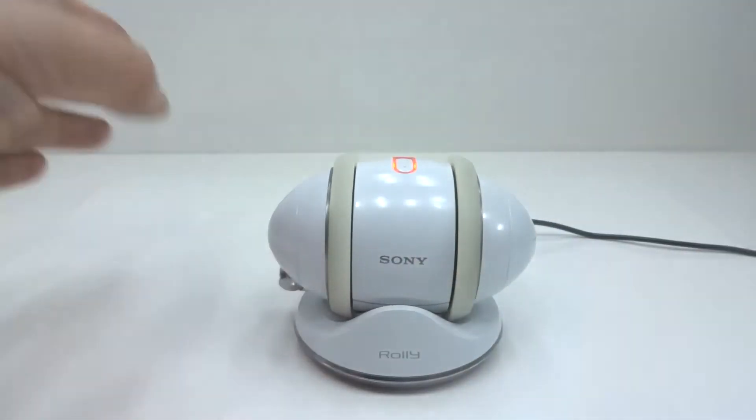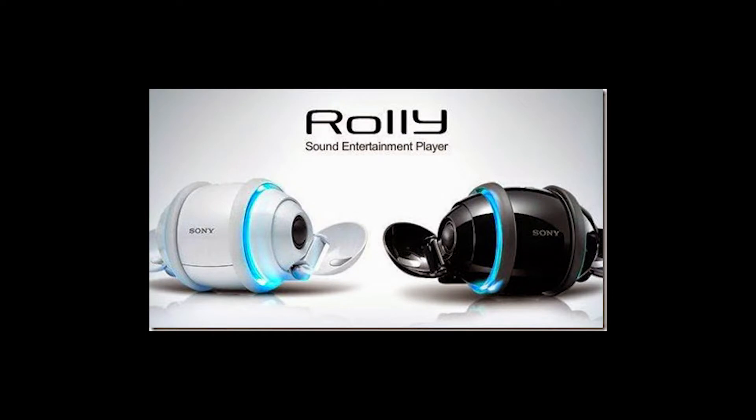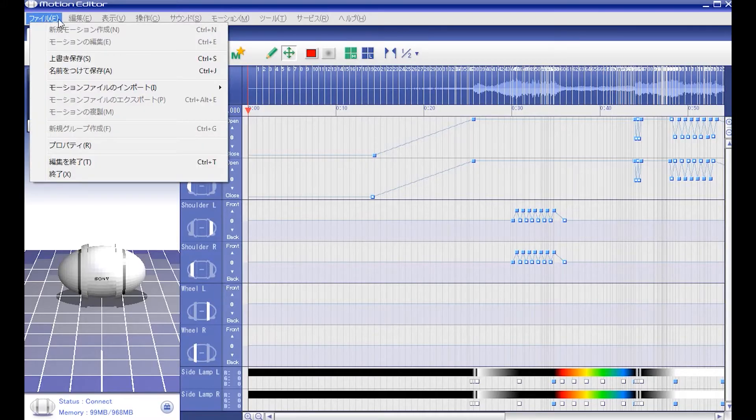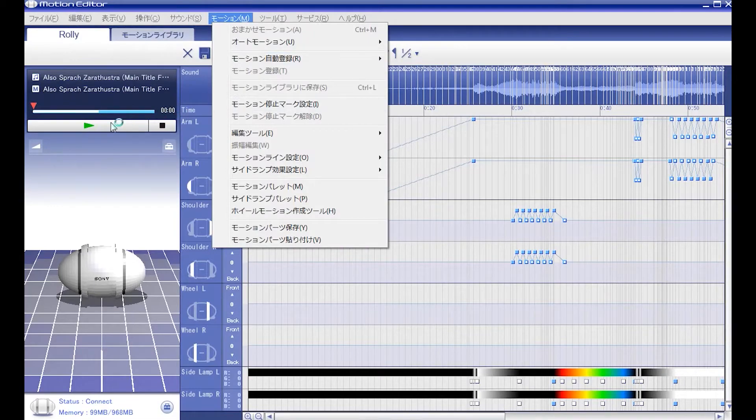This particular Rolly is the SEP-10, the Japanese version with one gigabyte of storage — remember, this is 2007 we're talking about. It's available in black or white. The Japanese version only works with Japanese Windows software, which only likes to be installed on Japanese Windows.